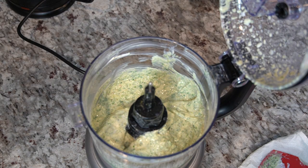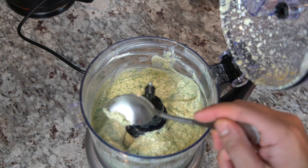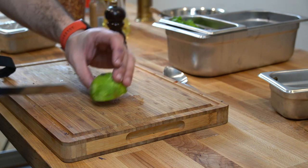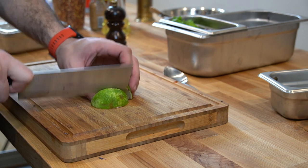Before you take it out, make sure that you taste it because it could need salt or it could need acid. We're going to use the rest of the lime for garnish, so just cut it up into wedges.